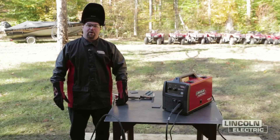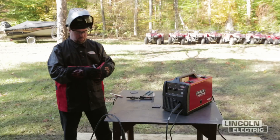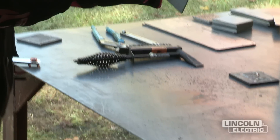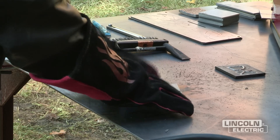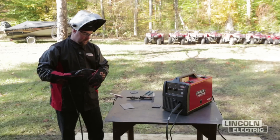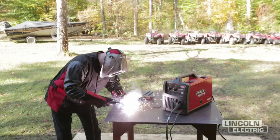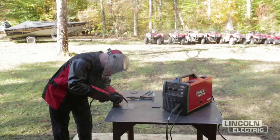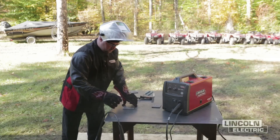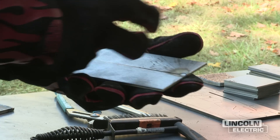The next step in earning the welding merit badge is welding a square groove butt weld. We take our two plates, lay them on the table — two square edges placed tight together. Depending on thickness, you may need to add a gap, but for this thickness we're fine. We'll tack the plates together, then run a weld down one side, flip it over, and weld the other side as well.